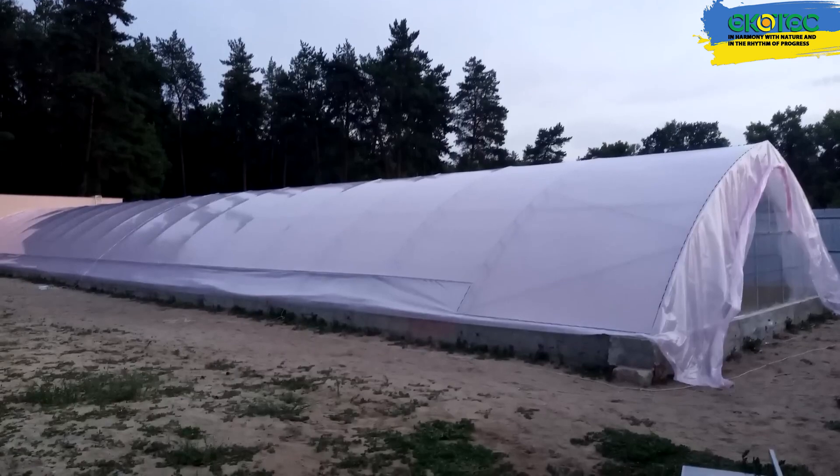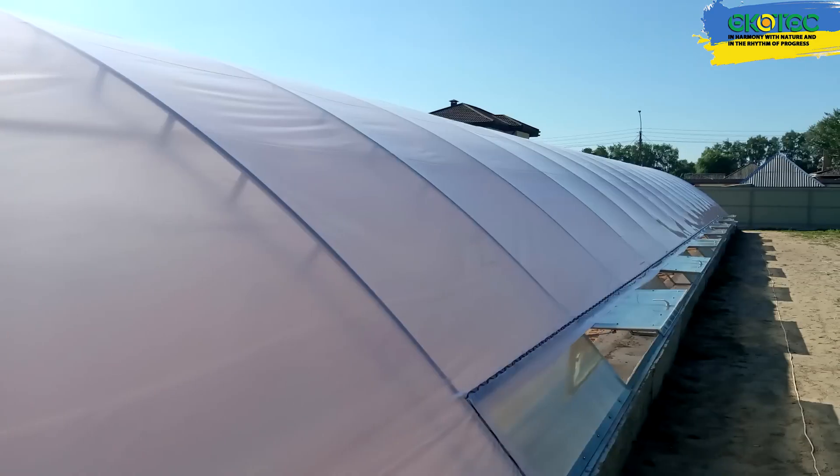Hi everyone, my name is Alexander from EcoTeplica. Today we're going to talk about another one of our greenhouse designs that we recently built.